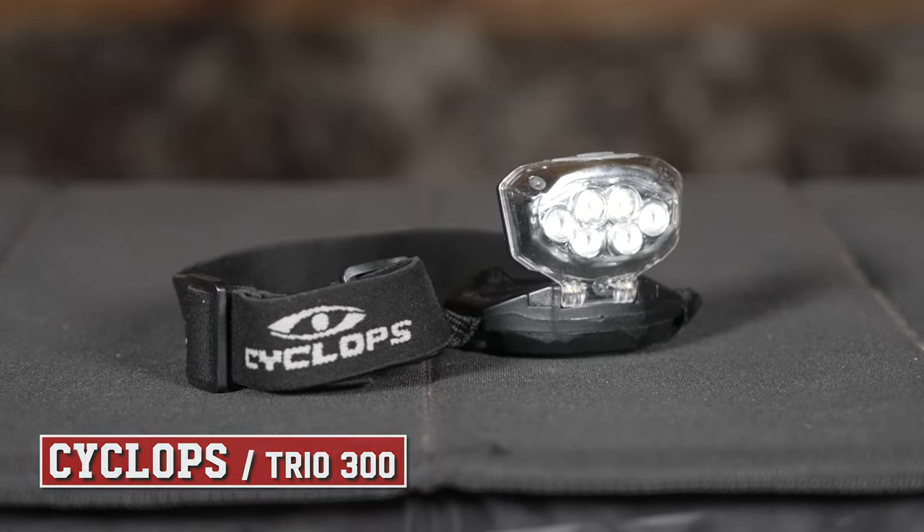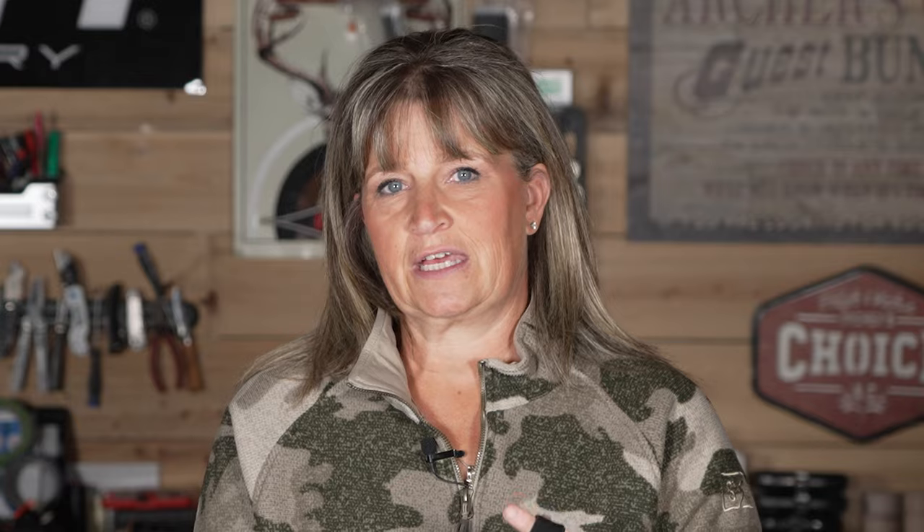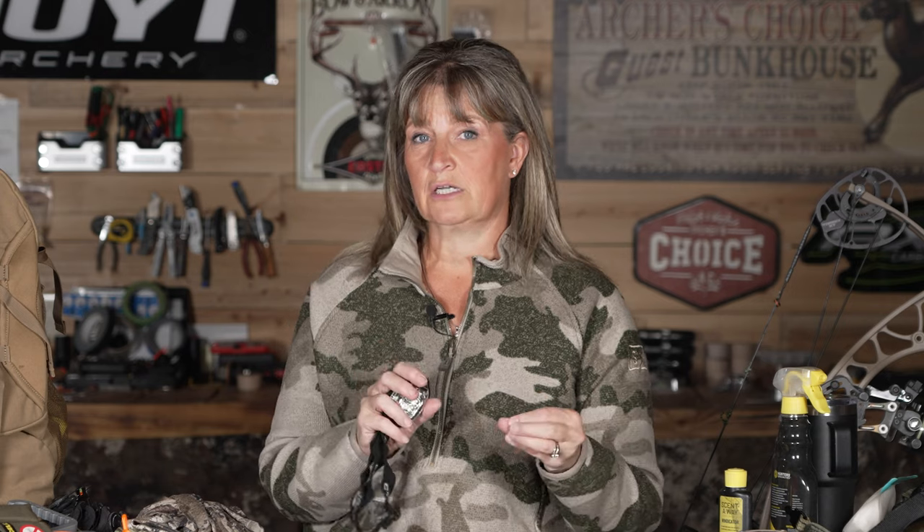My headlamp is used more than you would ever think. We all have phones with flashlights in our pockets, but they're not going to do what you need when getting in and out of your stand. Most headlamps now come with red or green lights, which are great for walking to your stand in the morning and walking out safely. If you shoot an animal, you want a bright headlamp to find the blood trail and recover that animal. And a headlamp on your head is much easier than holding a flashlight in your mouth while field dressing.